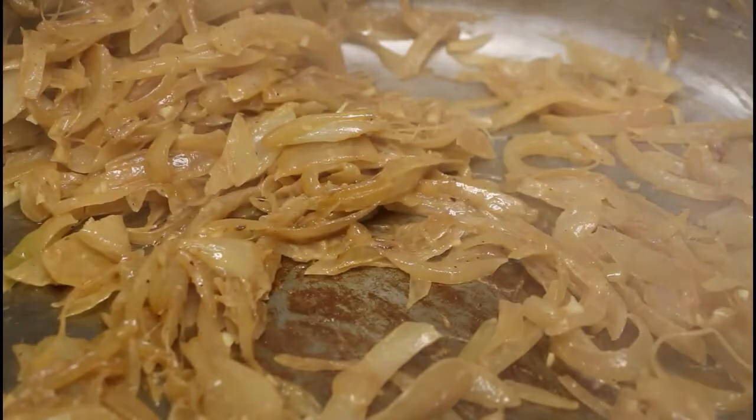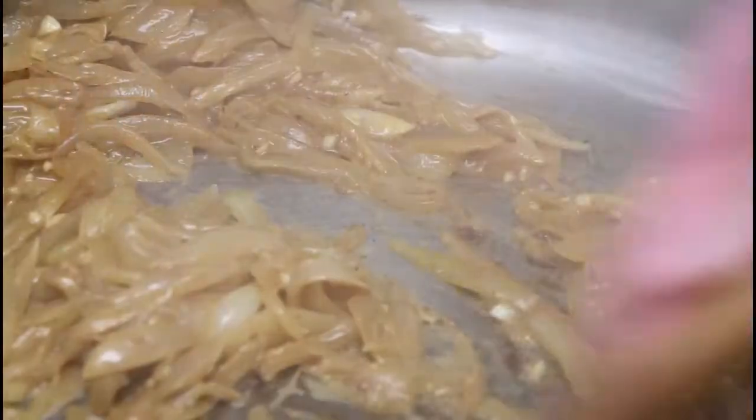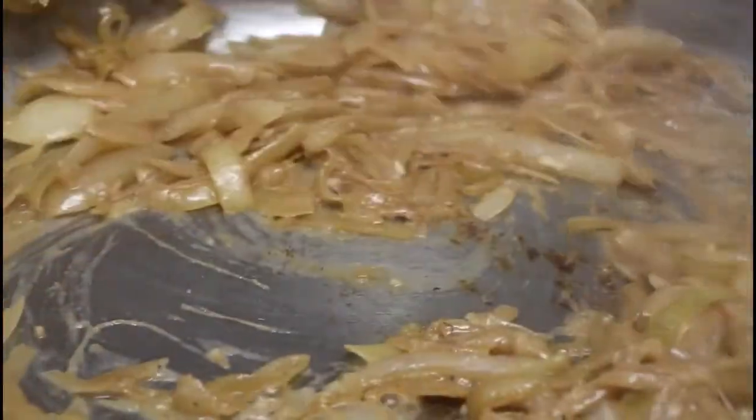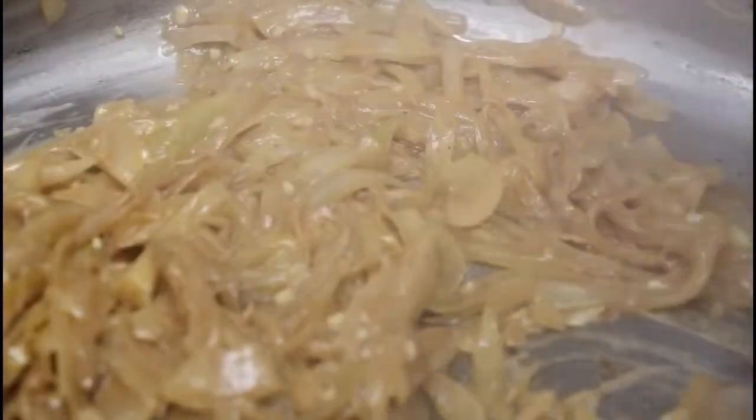I've cooked my butter and garlic for a couple of minutes, so now I'm going to deglaze with the white wine. If you don't want to use wine, that's fine — you can just use the stock as well. This is a cooking wine, so it's de-alcoholized; it has a wine flavor but not really the alcohol content. I'll keep stirring until all the wine has reduced to concentrate the flavor.